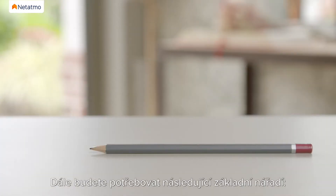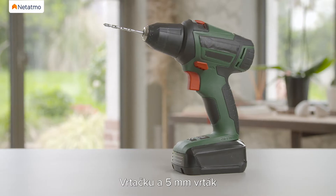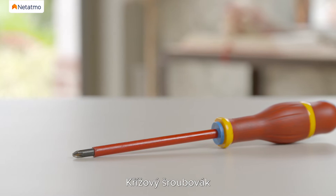You will also need the following basic tools: a pencil, a drill with a 5mm drill bit, and a Phillips screwdriver.